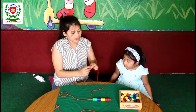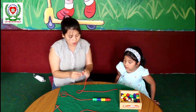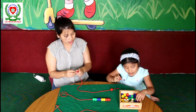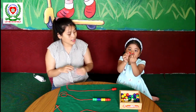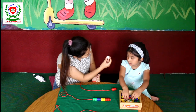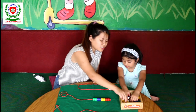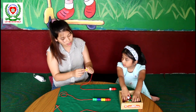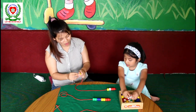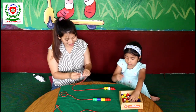Let me show you. Now I am going to take two red beads. How many red beads, baby? Two. I am going to take two red beads and one white. How many white? One white. After that, I am going to take two yellow beads. How many yellow beads? Two yellow beads. Yes. After two yellow beads, I am going to take a white again. Good job.